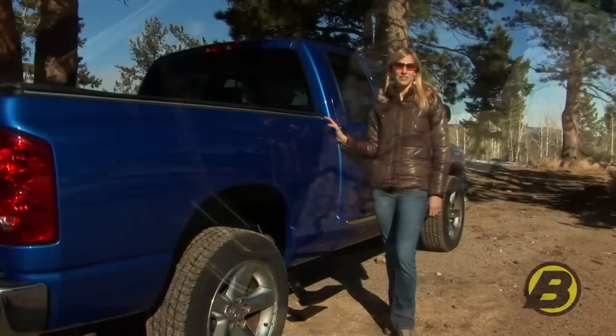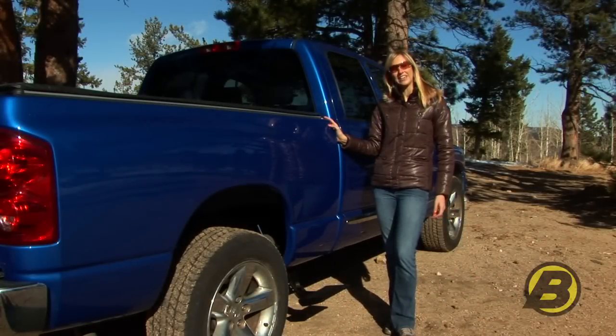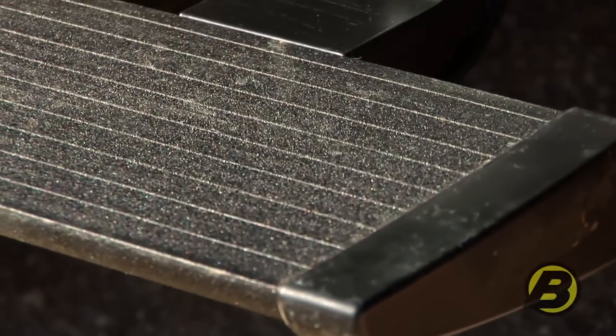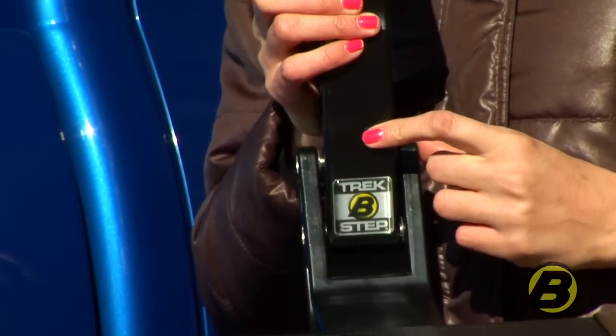The step pad is made out of heavy duty aluminum and features textured black powder coating to prevent any slipping. So even if it's raining you're going to get a really good grip on the step pad. The linkages are all made out of heavy duty aluminum so of course they won't rust.